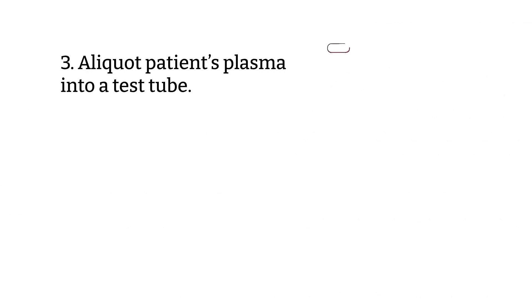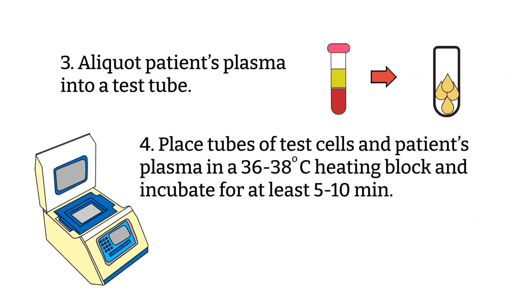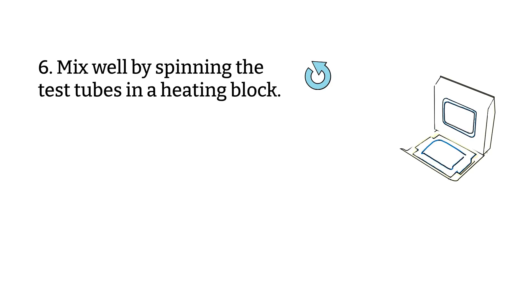Step three: aliquot the samples of patient plasma into a properly labeled tube. Step four: place the tubes of test cells and patient plasma and incubate for about 15 minutes — I've seen procedures as short as 10 minutes to as long as 30 minutes in some hospitals, so check your hospital policy. Step five: add two or three drops of warm plasma to each test cell without removing the test tube from the heating block, to minimize temperature fluctuation. Step six: mix the test tubes by spinning them in the heating block.